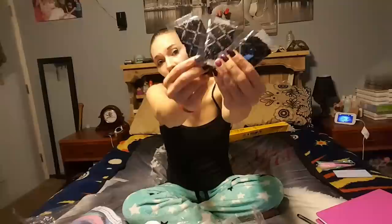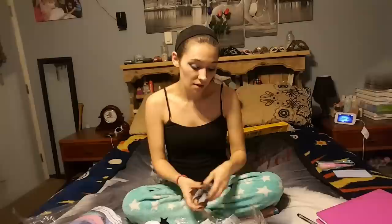I honestly thought there would be a lot more diamonds for this painting. We do have three bigger bags for it, but I honestly thought there would be a lot more — just another reason why I'm considering buying this painting.